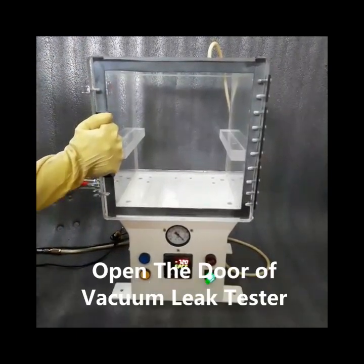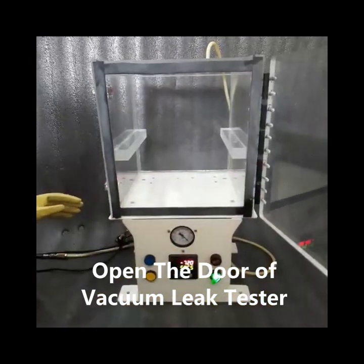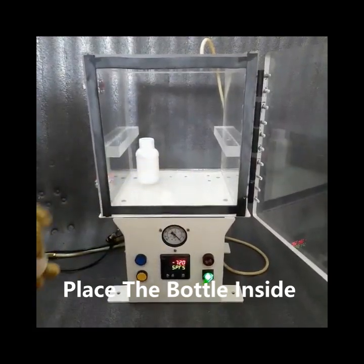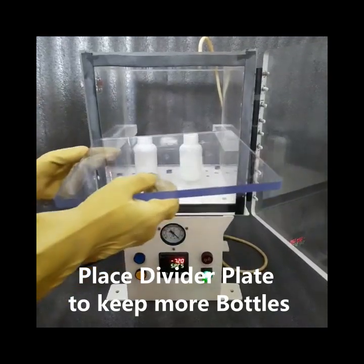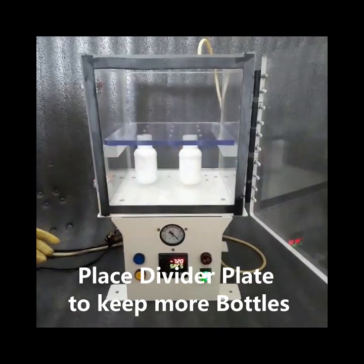Open the clamps. Now open the door of the vacuum leak tester. Place the bottle inside the vacuum leak tester. Place the divider plate to keep more bottles.